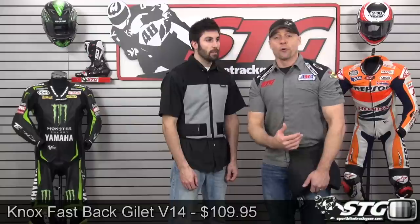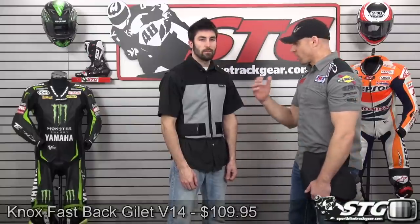Sizes are going to range from small through 2XL. We've got our man here, Smitty, in a size large today. How tall are you? 6'1". And what do you weigh? 175. How would you rate the fit of that? It fits snug — it's perfect. Yeah, it looks good too.